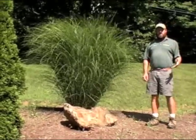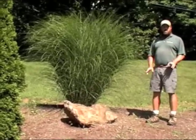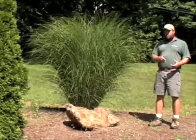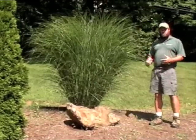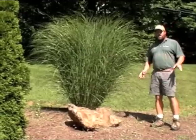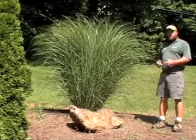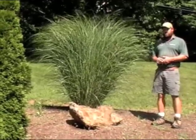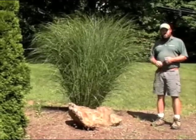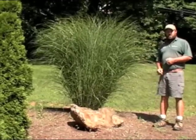Another great feature of Miscanthus 'Gracillimus' is that they are very drought tolerant once established. The year that you plant them you're going to want to keep an eye on watering until they get some good roots down — you might be watering every day or once or twice a week depending on the weather. But once these grasses are well established they are very, very drought tolerant and don't need a lot of water, so if you have a spot that is a little tough to water or dries out more, these grasses might be a great idea.